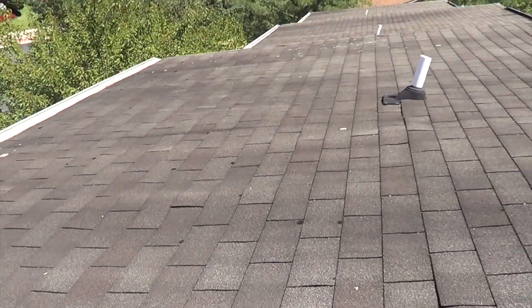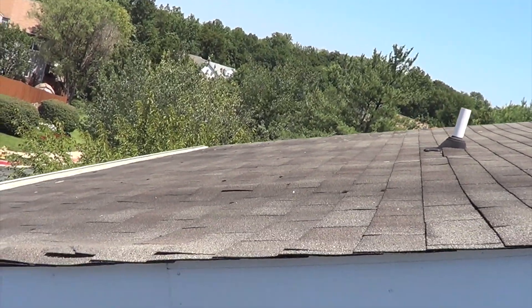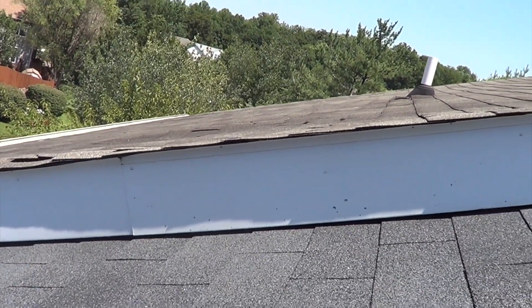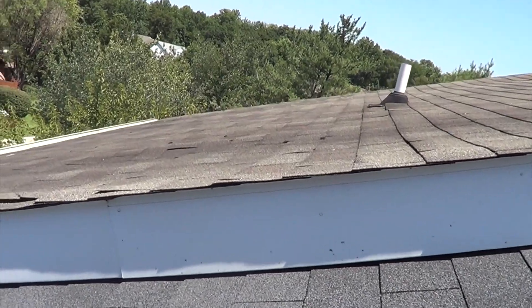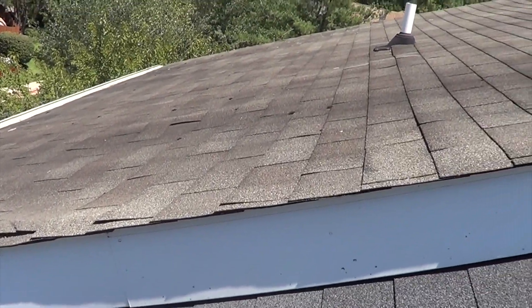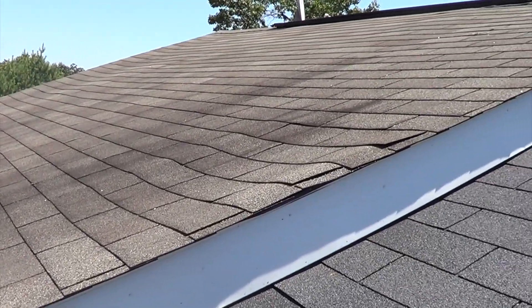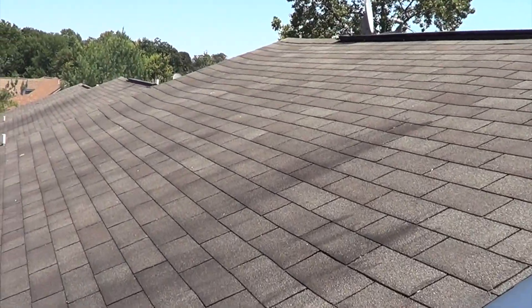It's extremely wavy. Let's see if I can get an angle to where y'all can see that. The sheathing is definitely sagging a good bit. It's a wavy roof.